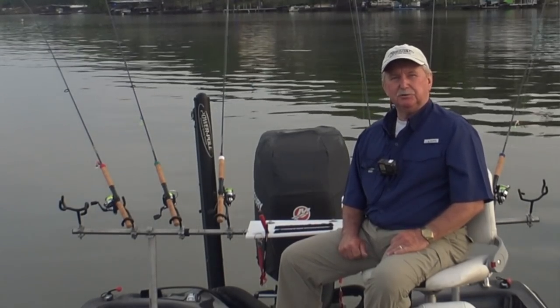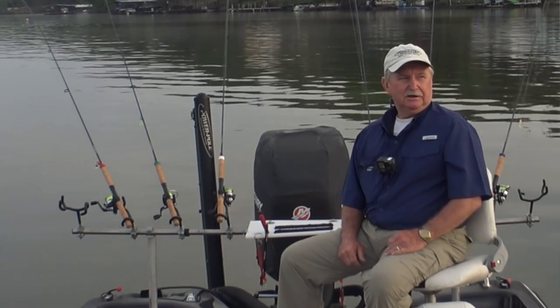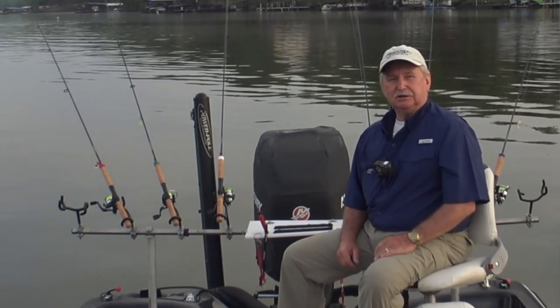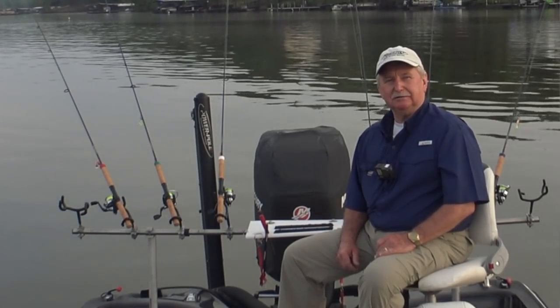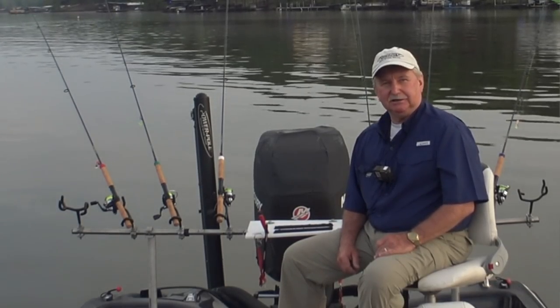Good morning, folks. It's May 23rd, about 7:35 in the morning. I'm back up on the upper end of Lake of the Ozarks. I'm going to do something today that I don't have a lot of experience with, but I'm just going to experiment and see if we can catch a few crappie today. I'm going to long-line some jigs.